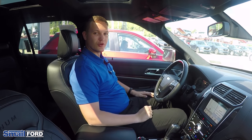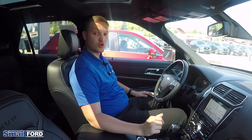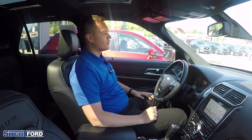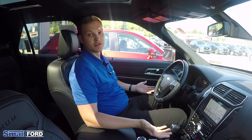Hi, thanks for joining us. My name is Kirill. I'm one of the consultants here at Smale Ford. Today we're going to do a quick demonstration of how to connect your Android device to Bluetooth in a Ford vehicle with Sync 3. We're also going to show you how to connect your Android Auto to any Android Auto capable vehicle — pretty much anything that has Sync 3.